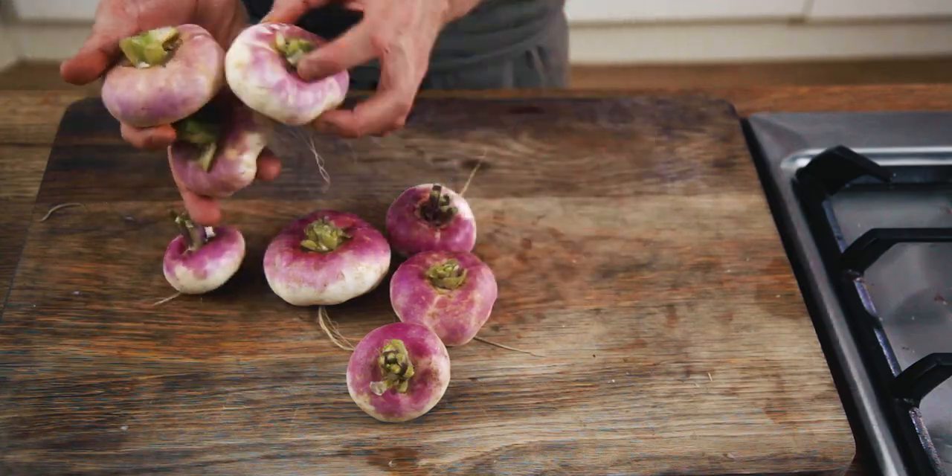They're not going to compete with spring and summer favourites like asparagus — they're never going to be up there unless they do what kale did and suddenly become a superfood in people's eyes — but they are delicious and easy to use. You can use them raw, slice them finely through slaws, roast them, but the trick I'm going to show you today is braising them in a pan.